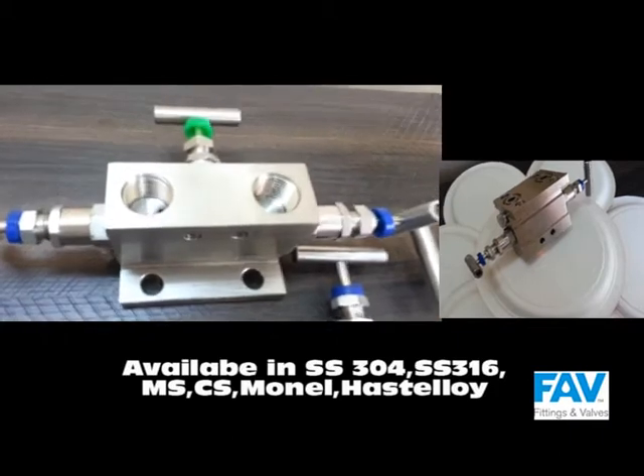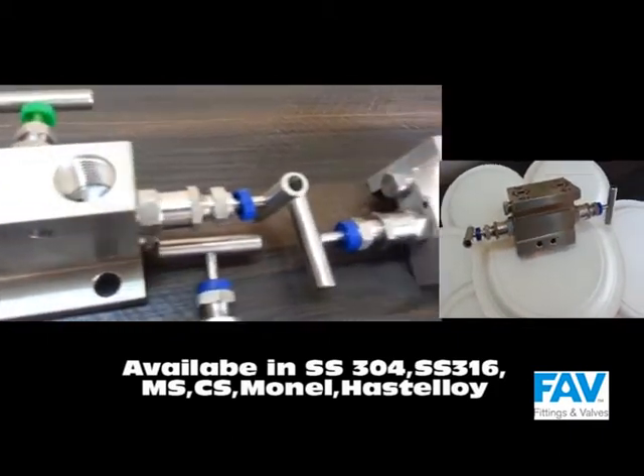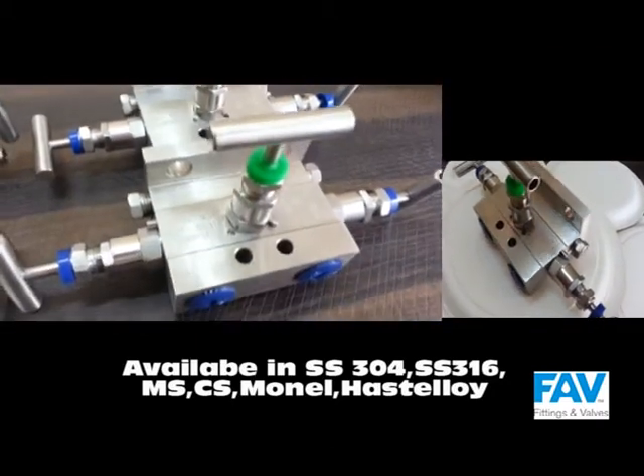We offer manifold walls in a wide range of materials, including SS304, SS316, MSCS, exotic material, regular, nestaloid, etc.